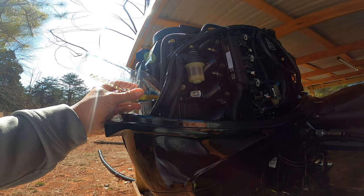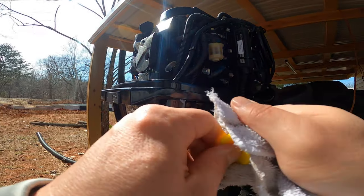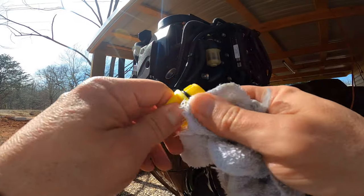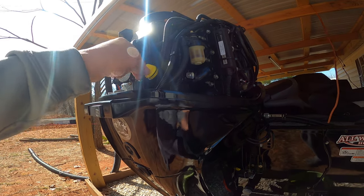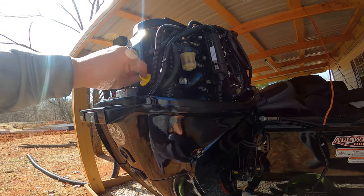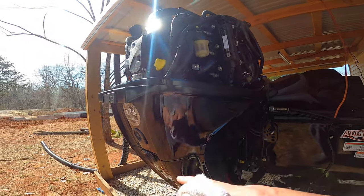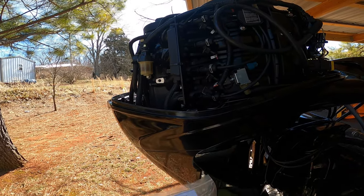We'll close everything back up and get ready to head out on the water. We filled up the oil to the appropriate level, checked the dipstick and made sure it's topped off. Put the oil filler cap back on — and that's it, oil has changed. That's about 15 minutes and one Blue Moon, so you can time yourself on how long it's going to take. It will definitely save you a couple hundred bucks.